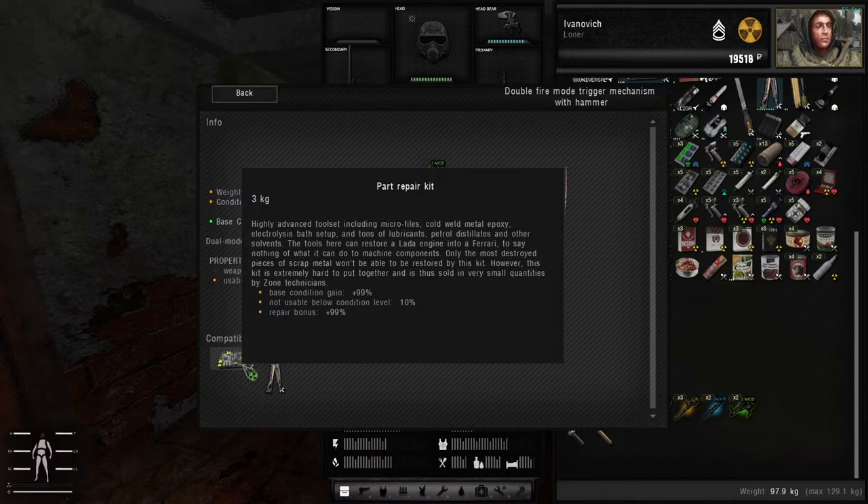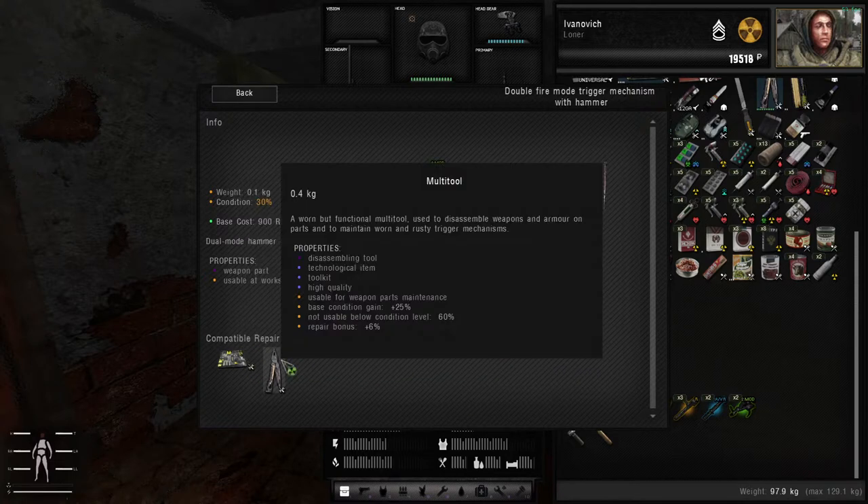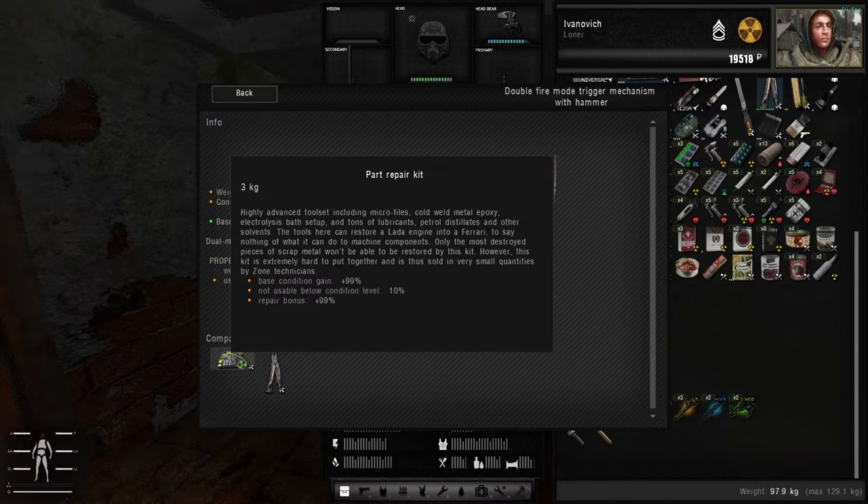My suggestion is try to disassemble as many guns as possible, so that if you do happen to stumble upon a nice weapon in the future and want to repair it, you will have a plethora of options to choose from. You can choose a good condition part that's over 60% and simply repair it with the multi-tool, or if it's in critical condition, try to choose one that is above 10% and the part repair kit will repair it.